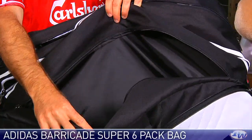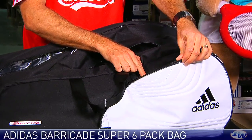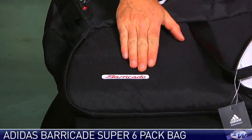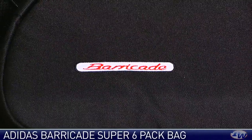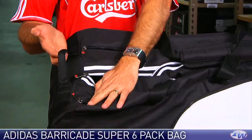And then another third large racket compartment right there. There's a nice large accessory pocket on the front of the bag with the Barricade script on it. And if you're a Porsche fan like me, you'll notice the Carrera font — this is very similar to the Carrera font. A couple of carry handles on the top and a quick grab handle right here on the end of the bag.